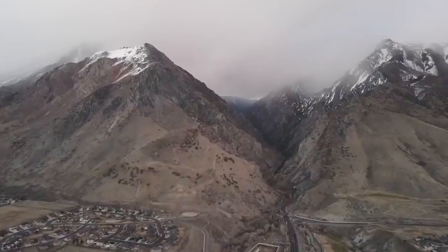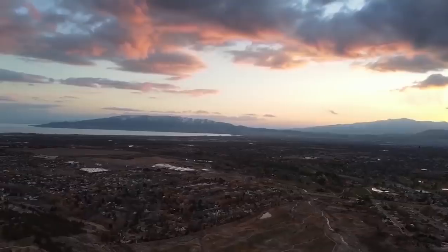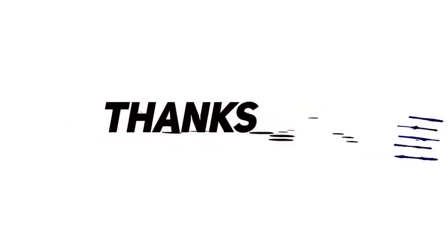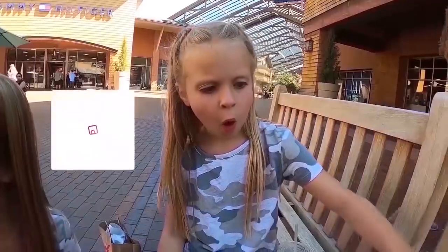Guys, thanks for watching. We love you. I'll see you guys back here tomorrow. Bye.